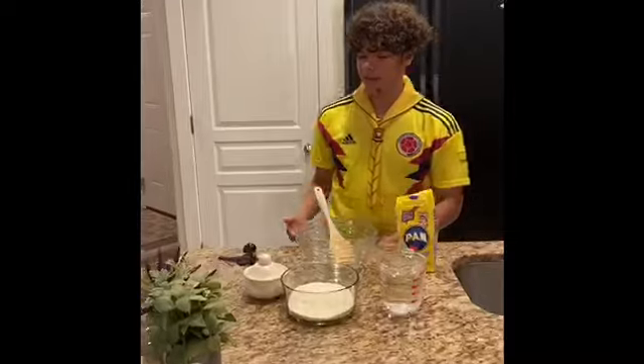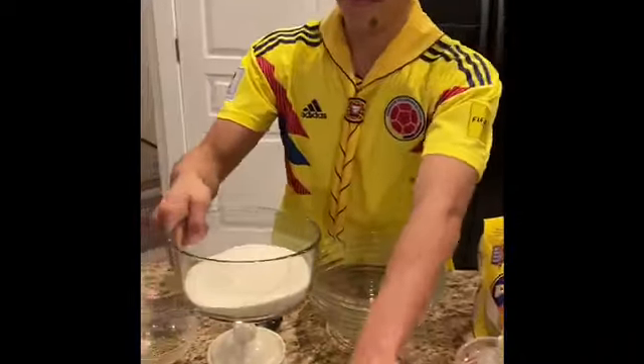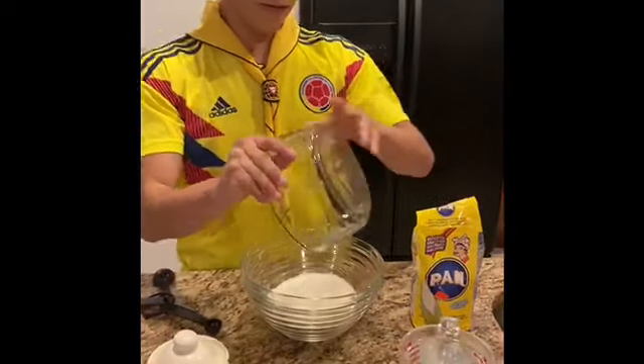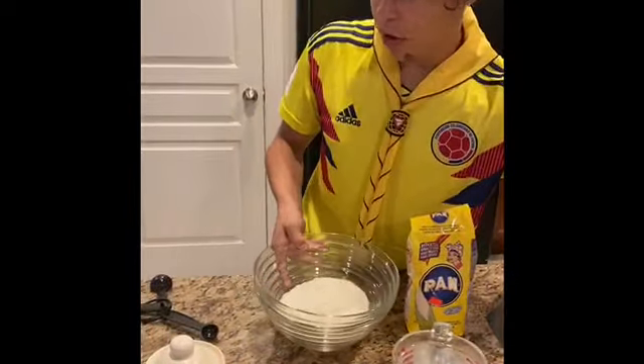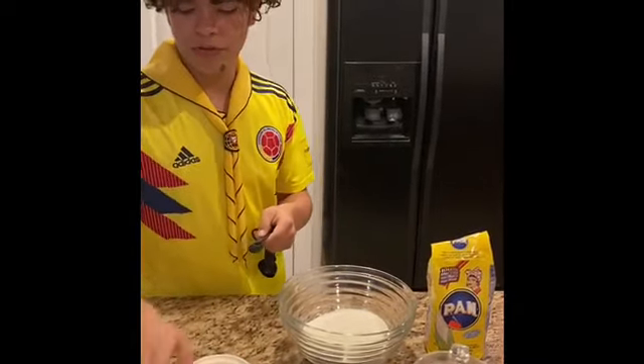Here we have the measurements of everything all taken out. This right here is two cups of arinapan — I'm going to throw that in first. It works better if you mix all the dry ingredients first. Second is two teaspoons of salt.